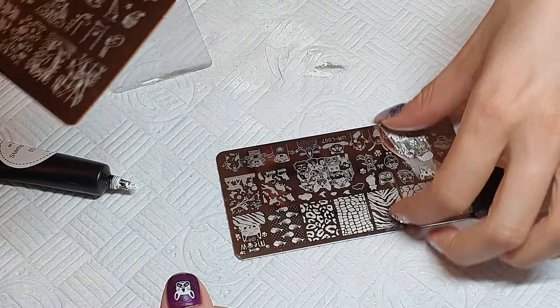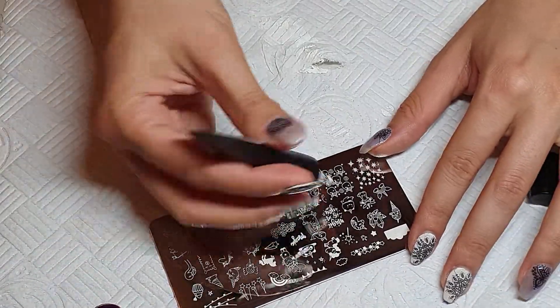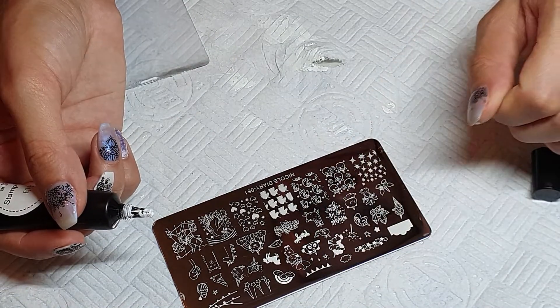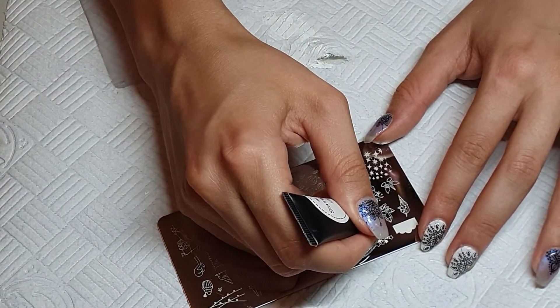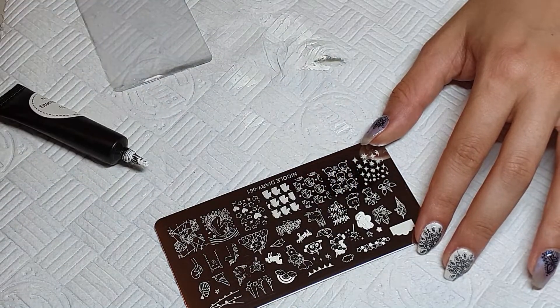She also wanted some unicorns, so we are using the Nicole Diary plate 061. She is choosing which unicorn she wants, we put it on the nail, and we are also adding some stars above just to make it more fun.